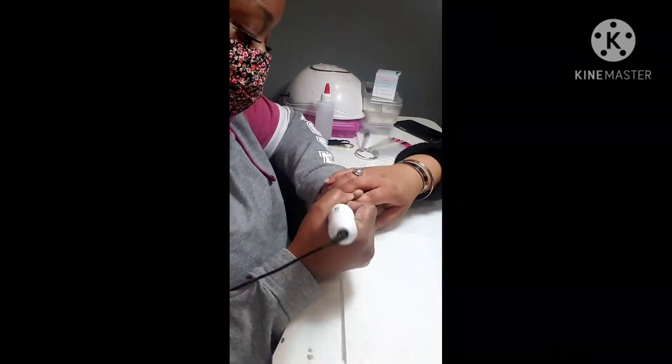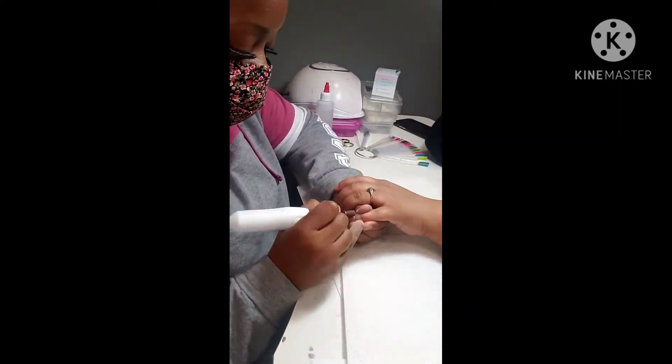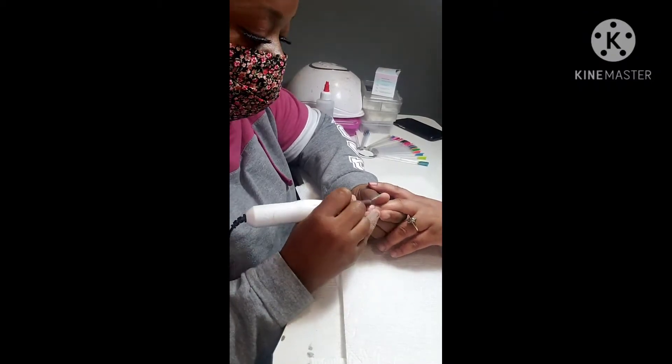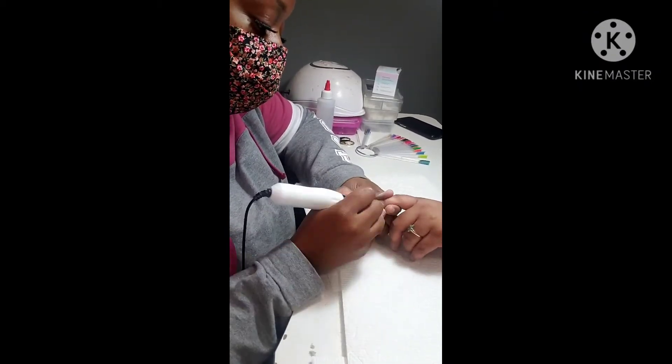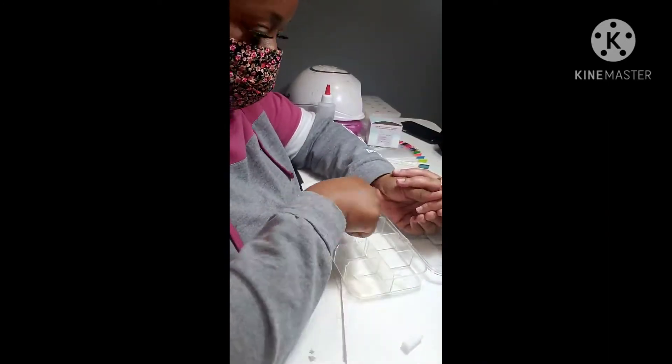Here I'm just prepping the nail, getting ready to get the dead skin and whatever else off the nails, moving everything out, making sure no shiny areas are still left on the bed, and dusting them off.